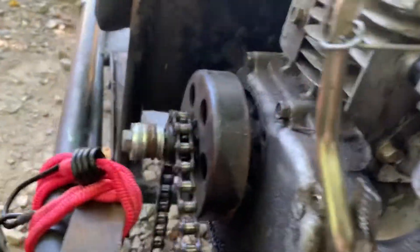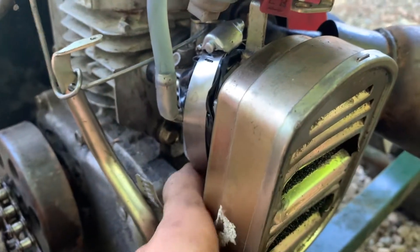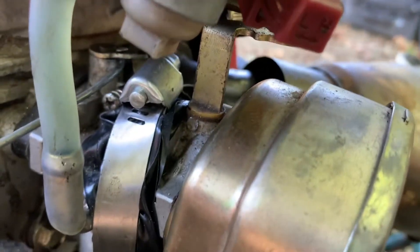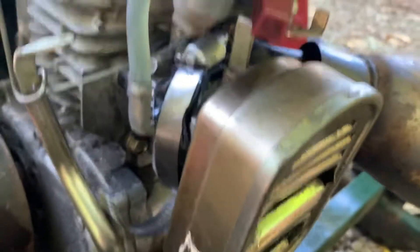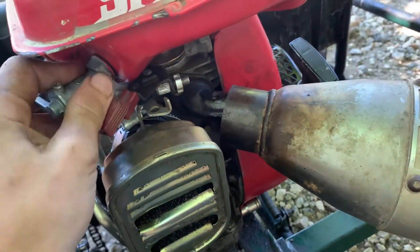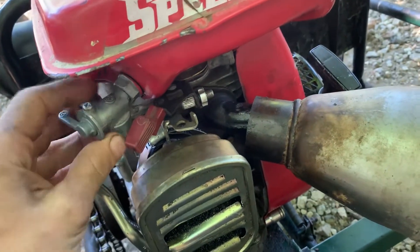Right here you can see the carburetor bowl. I had to throw this on here because I stripped it. I was like, 'Oh I gotta buy another Mikuni carburetor,' but then I was like, I'll just do this. I taped it originally — some redneck stuff right there. It's not even fully tight but it's not leaking, so I'm not that worried about it.